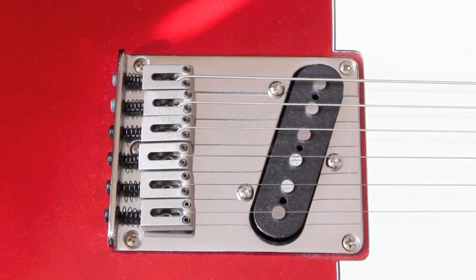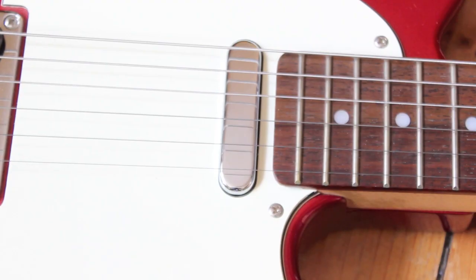Modern Telecaster bridge with block saddles — these are pretty cool and very neat. They don't dig into your hand when palm muting or anything like that. The bridge pickup is Alnico and it's a hot-wound pickup. The neck pickup is the chrome-plated Telecaster traditional-style pickup, but one thing I don't really like about it is the adjustment screws are not going through the scratch plate.